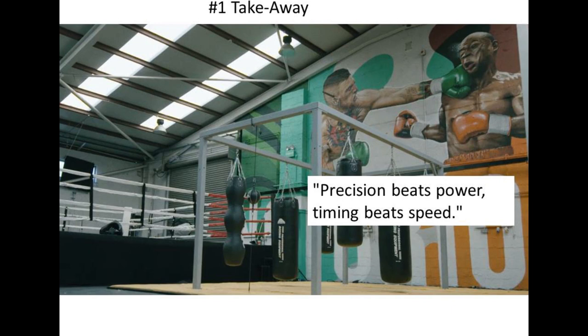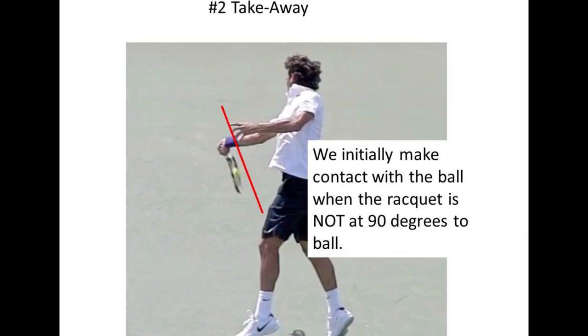You can have the right grip and the right swing path, but you also need to ensure you're making contact at the right moment, at the right angle, and with the right model for release into contact. The number two takeaway is that we initially make contact with the ball on a topspin forehand with the racket lagging — the face of the racket not at 90 degrees to the ball.